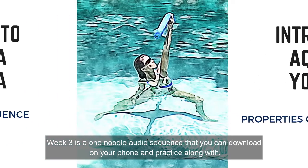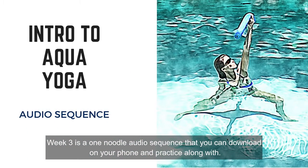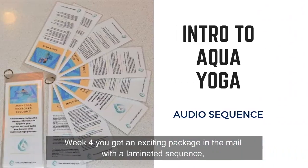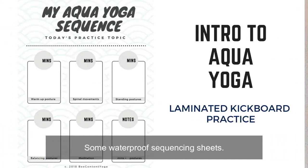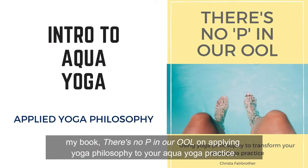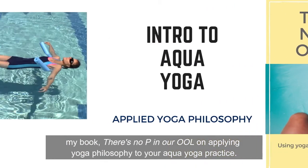Week three is a one-noodle audio sequence that you can download on your phone and practice along with. Week four, you get an exciting package in the mail with a laminated sequence, some waterproof sequencing sheets, and my book, "There's No P in Our Pool," on applying yoga philosophy to your Aqua Yoga practice.